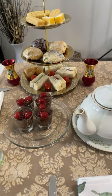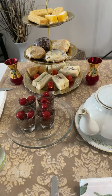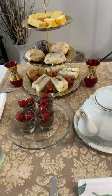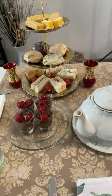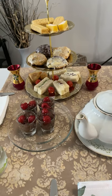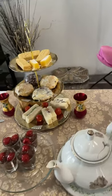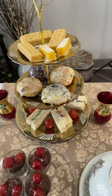Let me show you the dessert. I did a chocolate mousse in a shot glass — remember, this is supposed to be small. Chocolate mousse in a shot glass, and then I did cherry pie filling on top. When I tell you winner winner — it is off the chain!